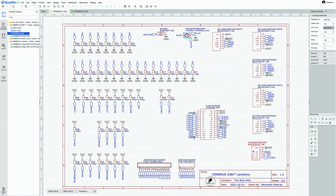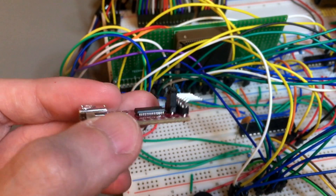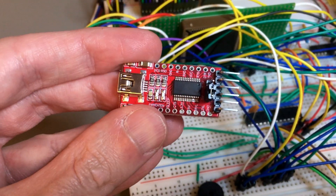Finally, there is an FTDI adapter port to reprogram CAT (the ATMEGA 328). A small FTDI adapter board — usually red — can be connected to this port to reconfigure CAT at will.